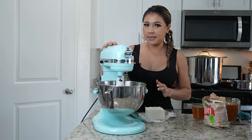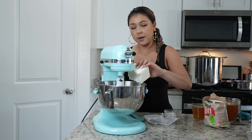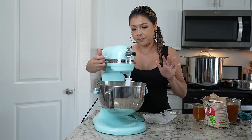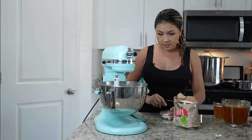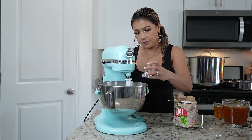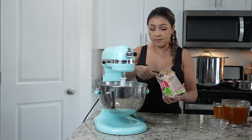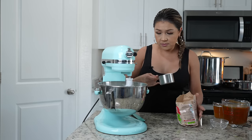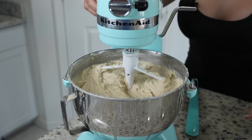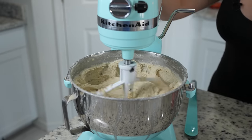To make the masa, I'm going to be using my stand mixer because it's so much easier. I'm going to add one and a half cups of lard and beat it on medium speed for five minutes. After five minutes, reduce the speed and add five teaspoons of baking powder. We're going to be using six cups of masa for tamales, adding it slowly, along with seven cups of broth. This is what our masa should look like — now speed it up to medium and mix for 15 to 20 minutes.